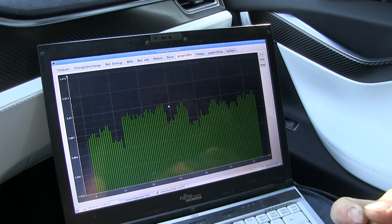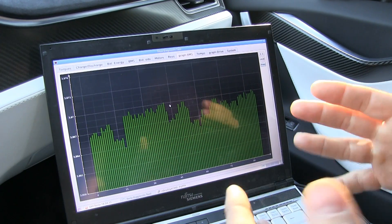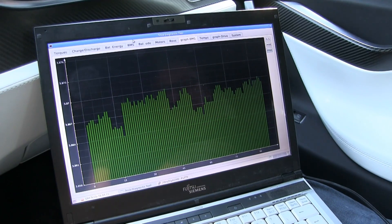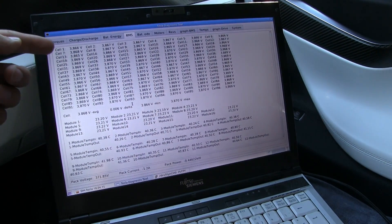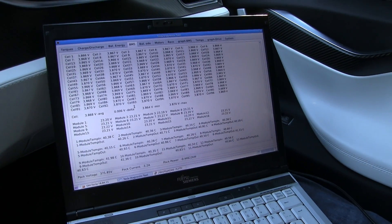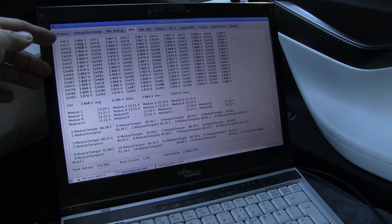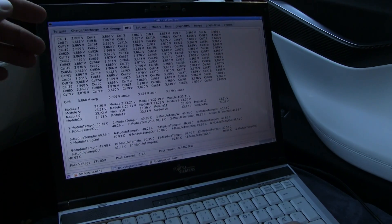It bleeds the high cells until they get lower, so they all get low. They cannot put higher load on the lower cells, so this one takes a long time. When the bleeding circuit is triggered it goes on for maybe days until it's finished. The whole point is that Tesla cannot charge individual cells — you can only charge the whole pack serially. When you bleed one cell, then it goes down on voltage — you only slowly discharge one of the cells or several cells.